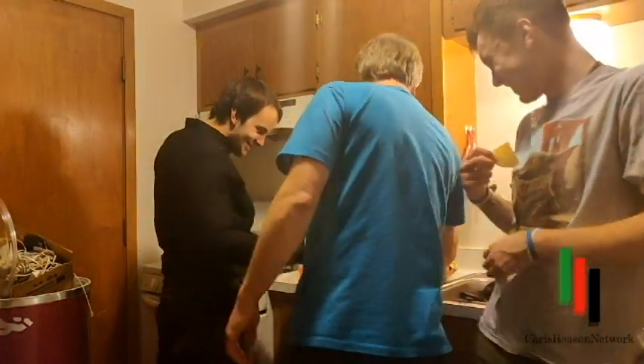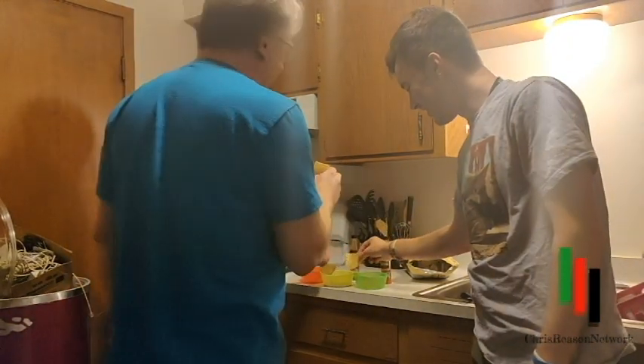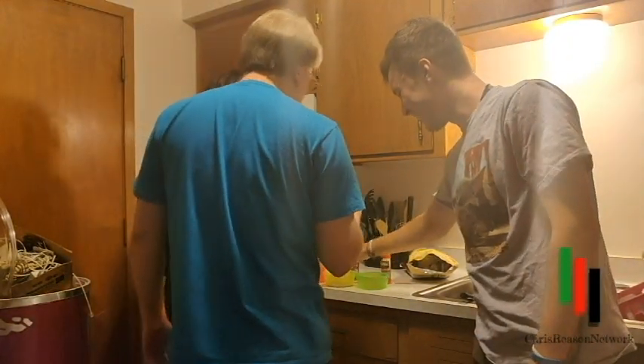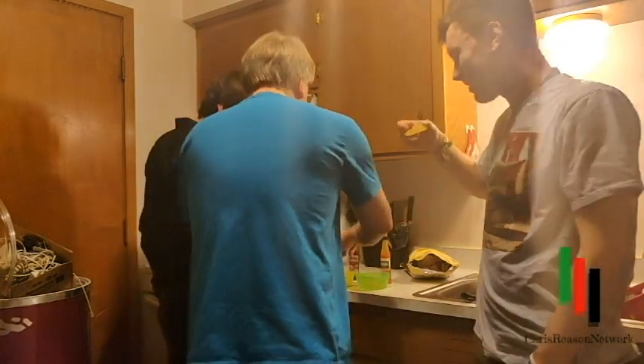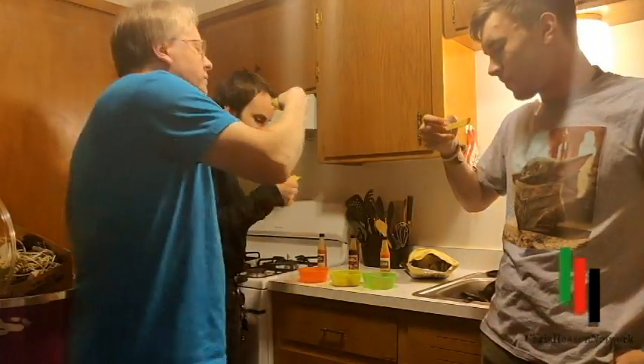I don't know where I went — I was just standing there. Oh god, my chips curled. That sounds like a personal problem. Alright, you guys ready? No. Alright, now I'm ready. Ready? Yep.